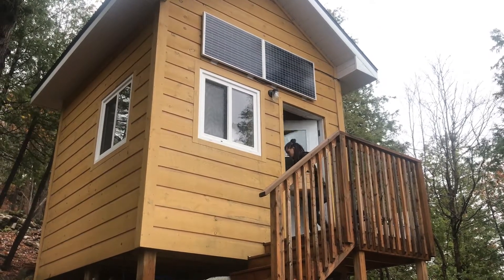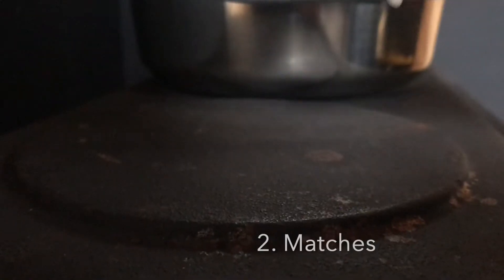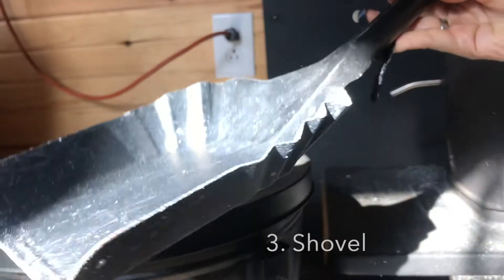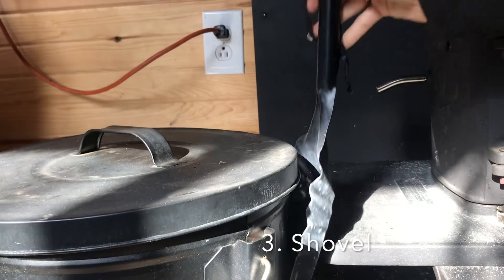Something that you likely already have is matches or a flint lighter — just be sure you have an abundant supply on hand that will last you all winter.